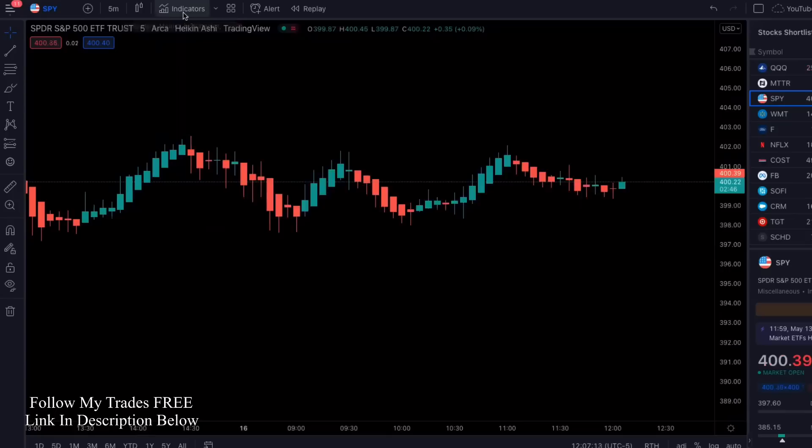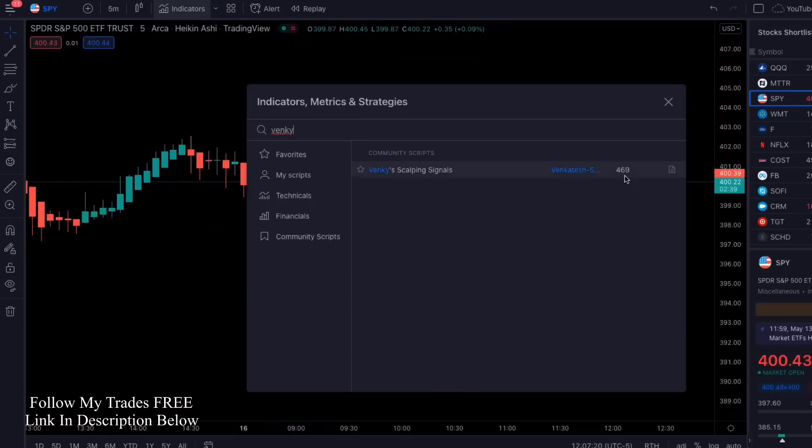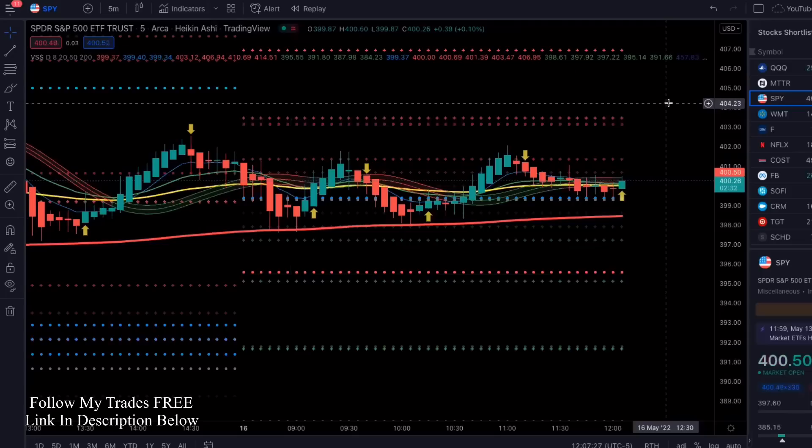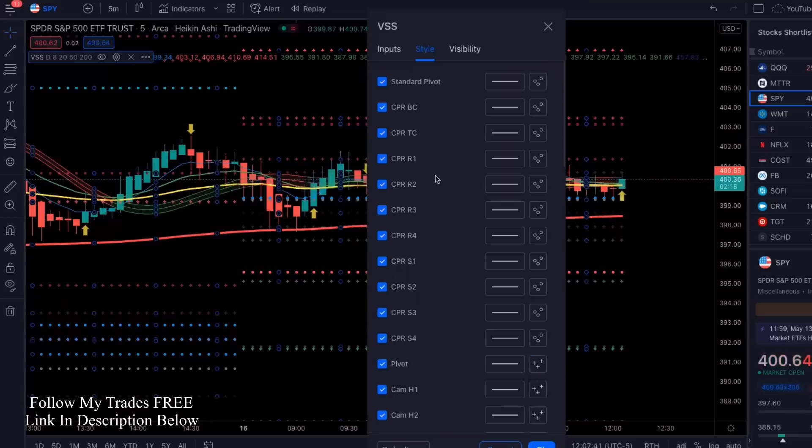The first indicator we're going to add is called Venky's Scalping Signals — V-E-N-K-Y. It only has about 469 followers, so it's relatively new. Once we add that, it's super busy and annoying. I like my charts to be clean, so we're going to go into the settings and into style.